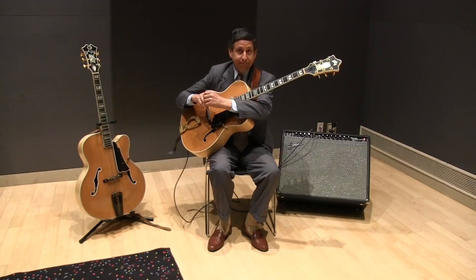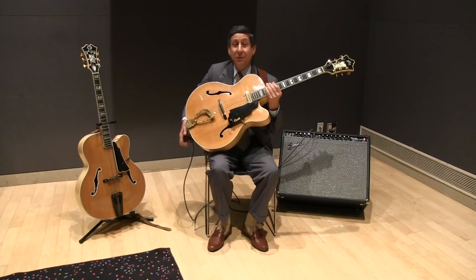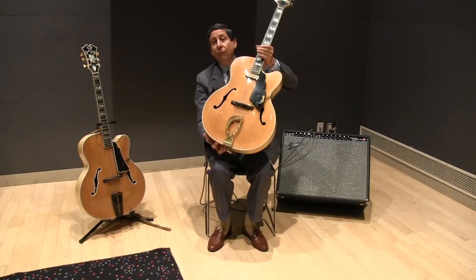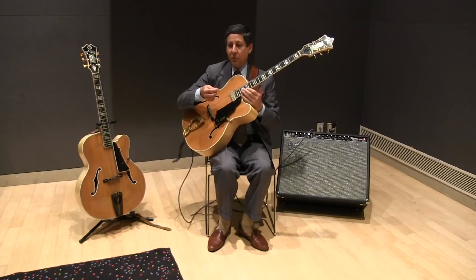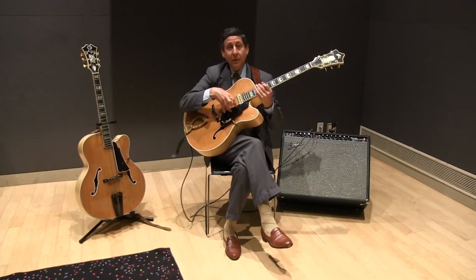My electric here is the same basic kind of guitar, except for this pickup. I've got one pickup on this thing, and as you can see, it's actually mounted by that little rod hooked onto the side. So it's a free-floating pickup. It's not impeding the resonance of the wood in any way. That's the sound I like.